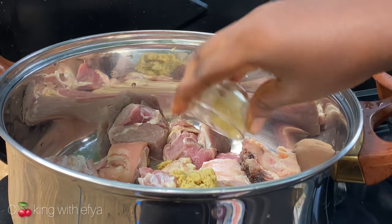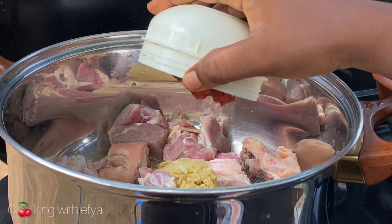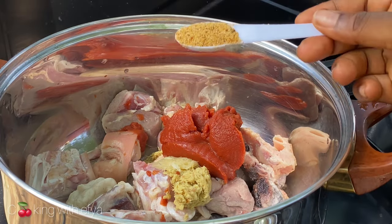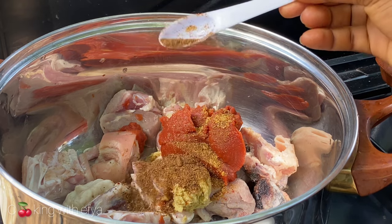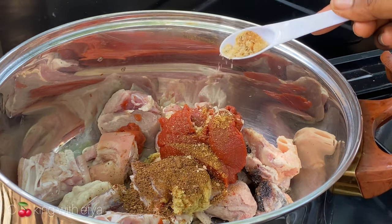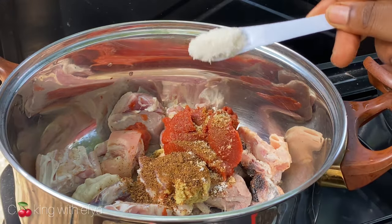I'll also go in with some tomato paste — you can omit one of the tomatoes since I already have fresh tomatoes in there. I'll add some homemade seasoning salt and some pepper soup spice mix.